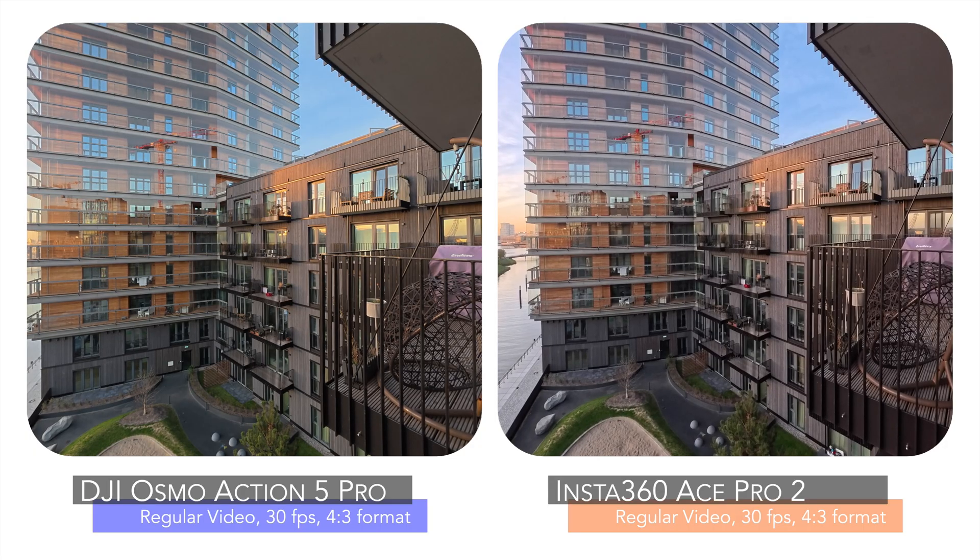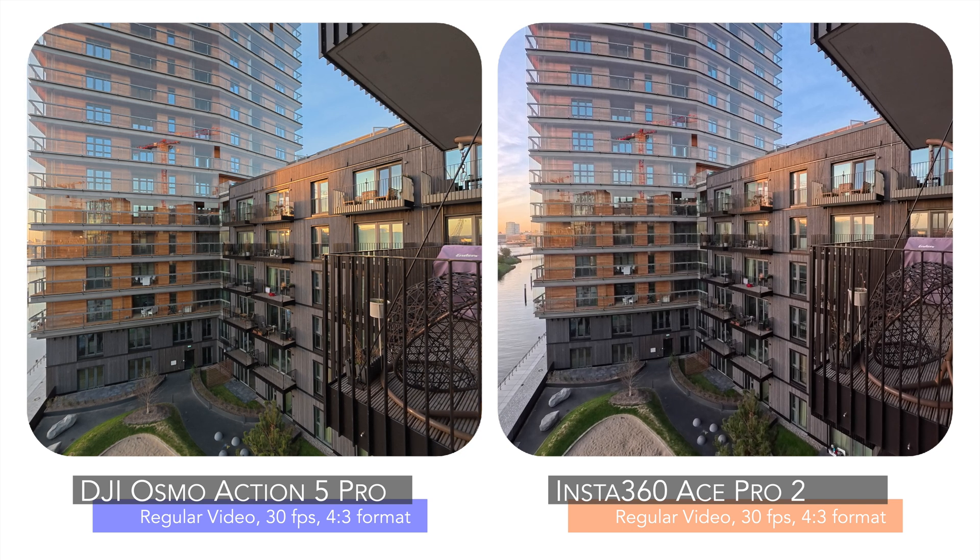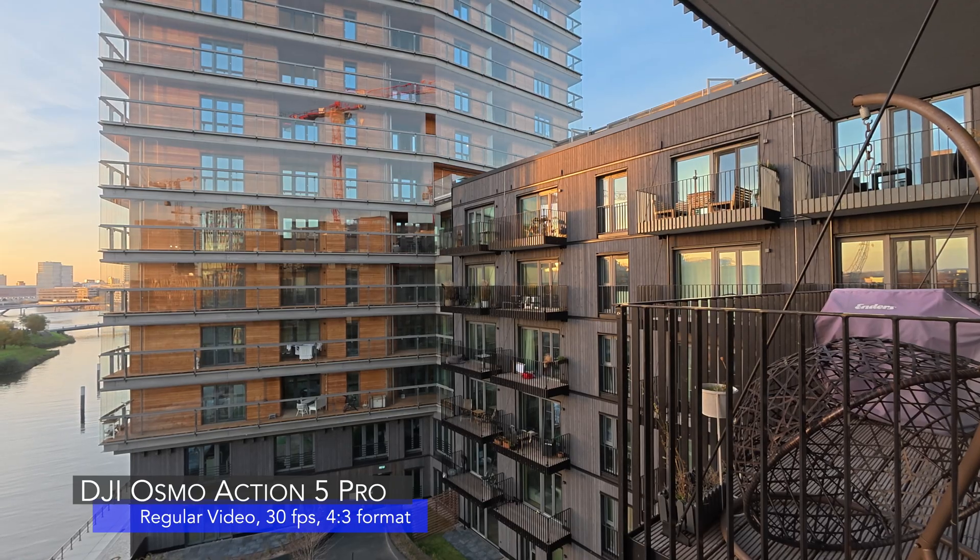I leave the videos ungraded, straight out of camera. If you have any questions, leave me a comment down below and I will be happy to answer your questions.